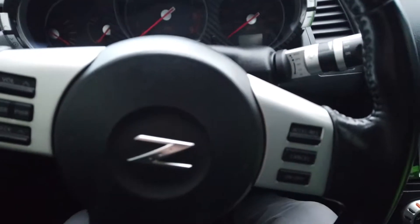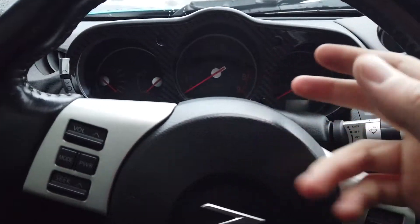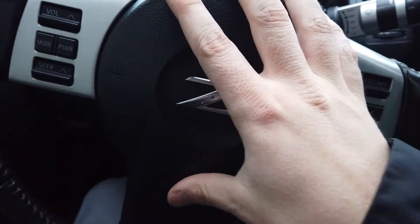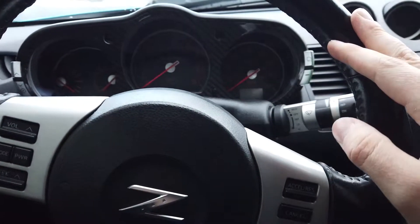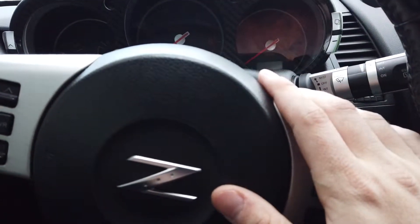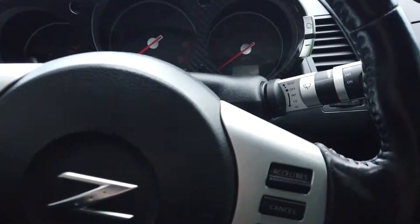When working with anything that includes electrical components and things that are plugged in — especially airbags — when you're pulling this off, you don't want this going off in your face. They can be pretty touchy sometimes. So always make sure that you disconnect your battery to start anything like this off. Most things when you're working on a car, you just want to disconnect the battery regardless, because I'd rather be safe than sorry. I already went ahead and disconnected the battery.